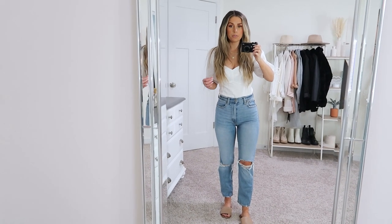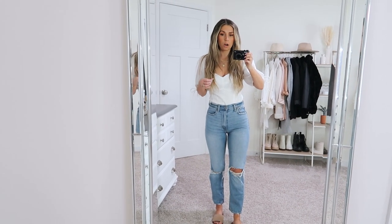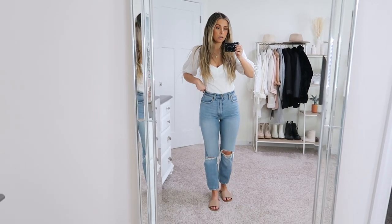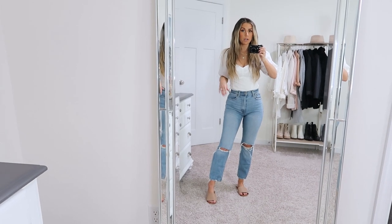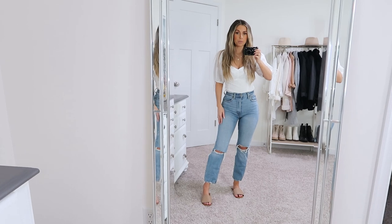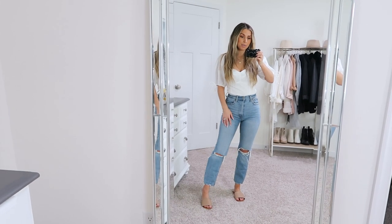These jeans are amazing — I've shared them before. I don't think this exact wash is still available but I'll link this style. I'm wearing a 25 short and these are not Curve Love. For this look I just kept it really casual and paired it with some sandals.